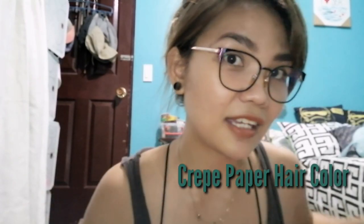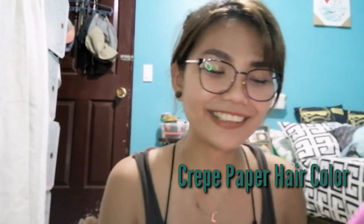I only use crepe paper for my hair color. A lot of my friends already know my hair color changes every week or every month depending on my mood. I'm so bored — it's enhanced community quarantine right now. I'm bored in a house and I'm in a house bored. So we're going through the hair color using crepe paper. I'll show you in a while how it works.